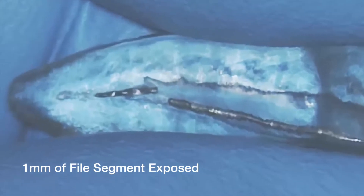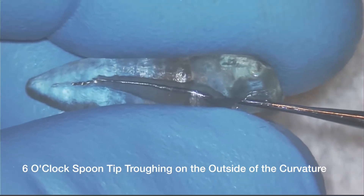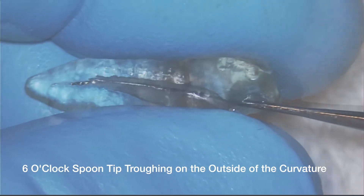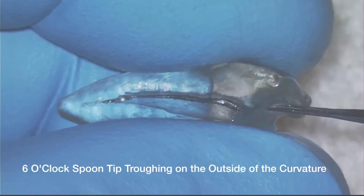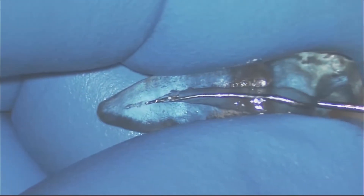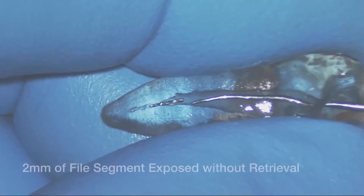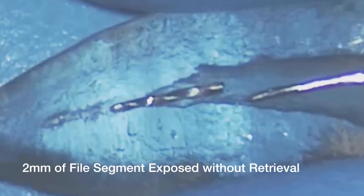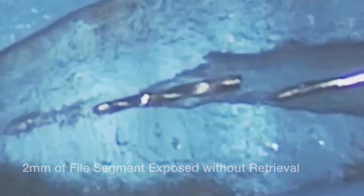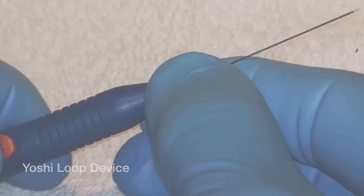It doesn't look like it's going to come out yet, so let's see if we can get more of the file exposed. I'm going to use the six o'clock spoon — the spoon's facing towards the handle — to trough a little bit on the outside since we already have the inside taken care of. Now I'm back with the spear on the inside of the curve giving it another try, again in the presence of EDTA solution, and the darn thing isn't coming out. So we bring in the big guns: the Yoshi Loop device.